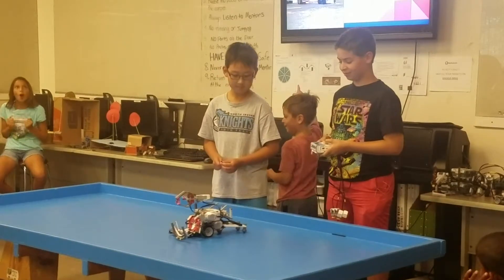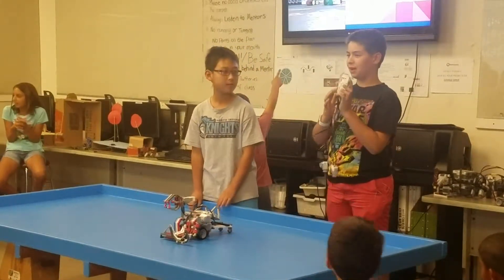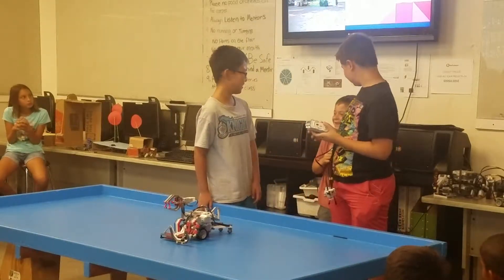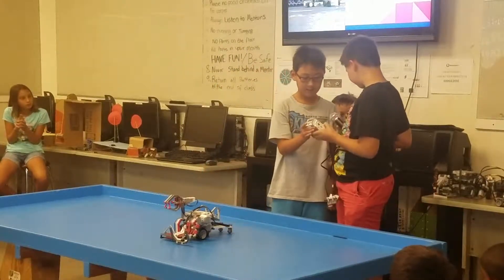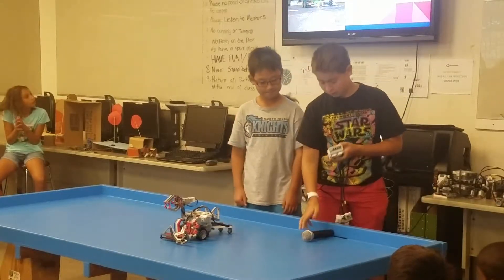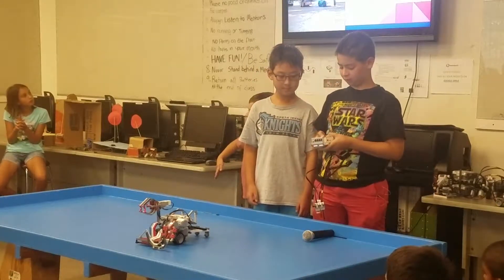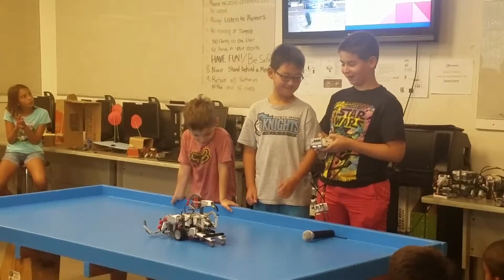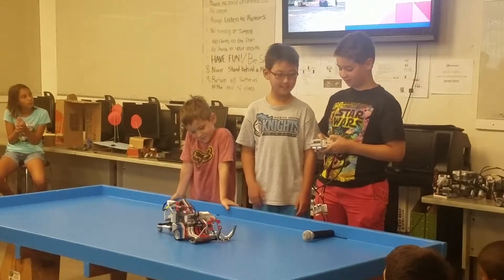Okay, this is our robot. We have the buttons and coordination of the movement. The forward button makes it go forward, backwards goes backwards, left goes left, and right goes right.